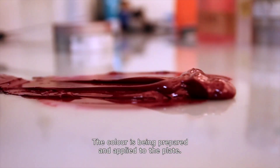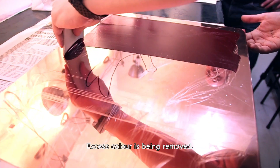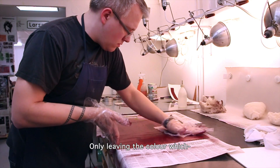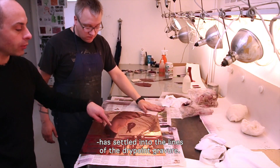The colour is being prepared and applied to the plate, and excess colour is being removed, leaving only the colour which has settled into the lines of the drypoint gravure.